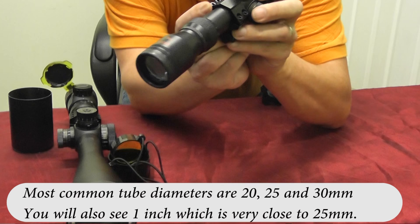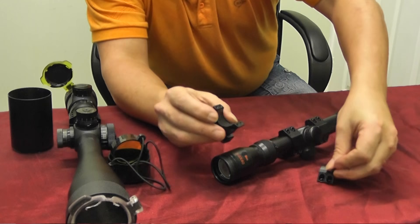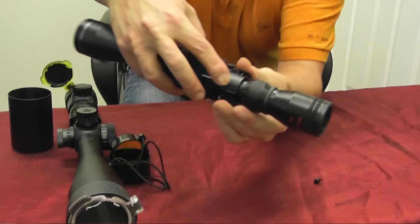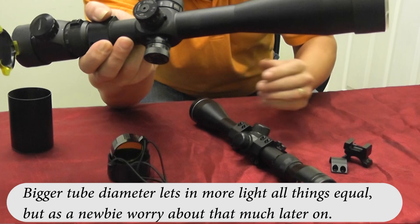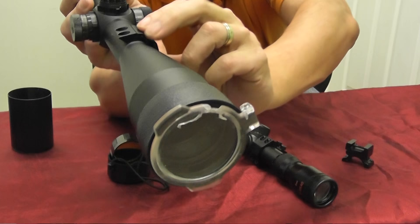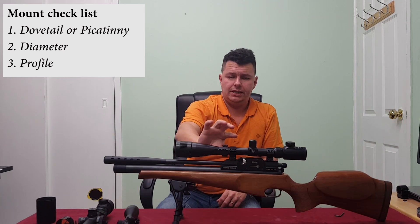Scopes also come in different tube diameters — 20, 25, and 30 millimeters. This is a 20 mil tube because it's a cheaper scope. The diameter means you've got to get the right size scope mounts. Let me show you how this works — the mounts have to be the right size: you can't use undersized or oversized ones or they won't fit or will be too loose. This clamps around the tube. Whereas this other scope is a 30 mil diameter, so the 25 mil mounts won't fit at all — they don't even go around the circumference.